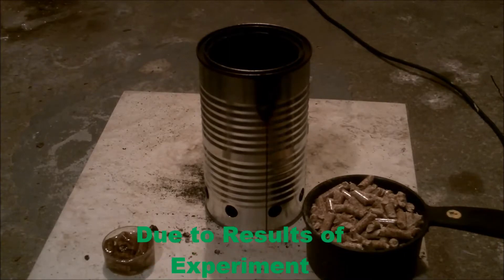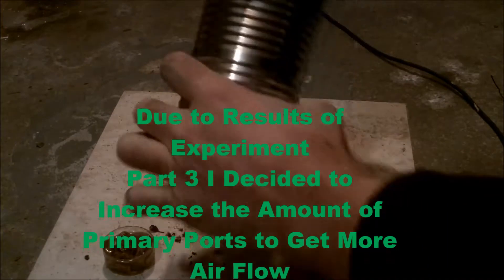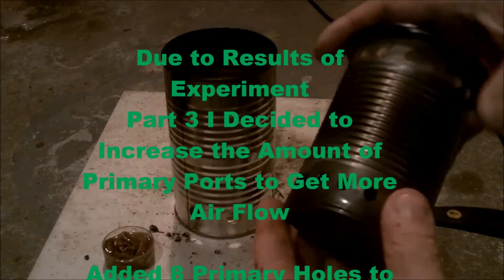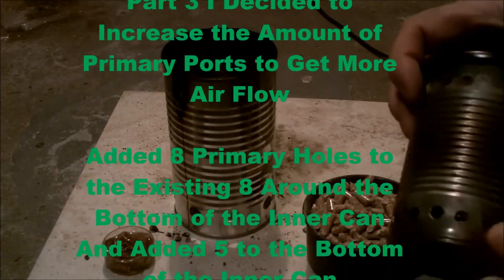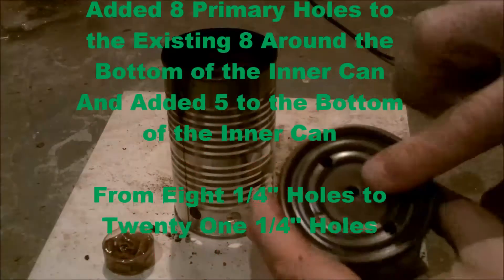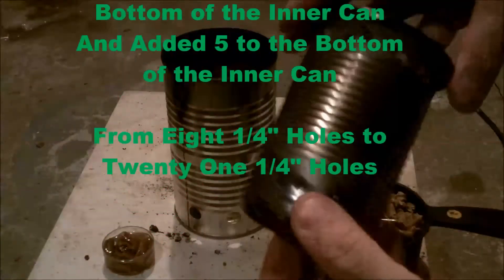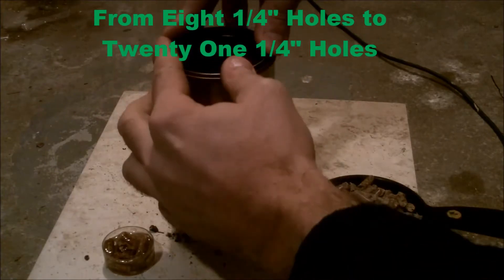Due to the results of experiment number three, I decided to increase the amount of primary ports to get more airflow to them. I added eight primary holes to the existing eight that were around the bottom of the can, and then added five more to the bottom of the can itself — going from 8 quarter-inch holes to 21 quarter-inch holes.